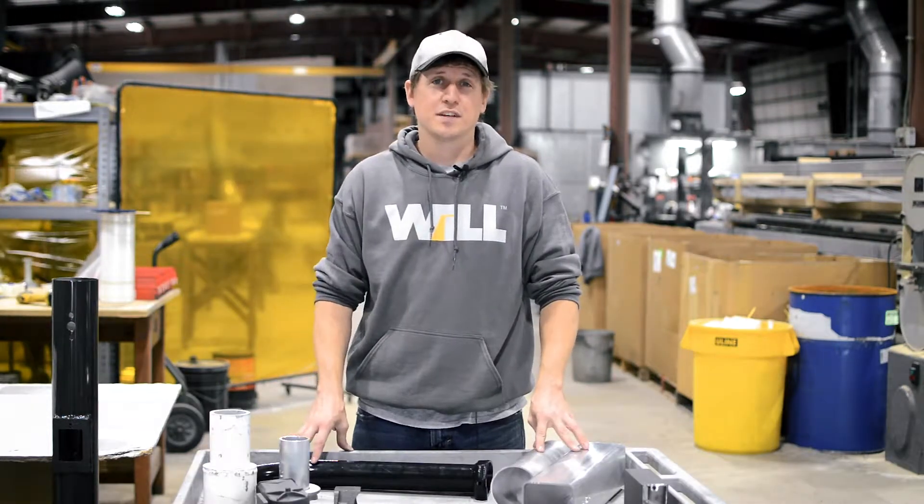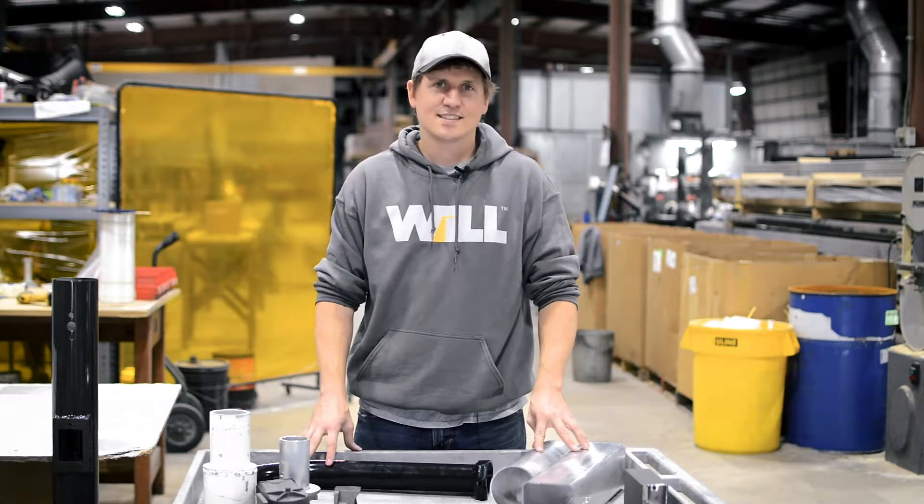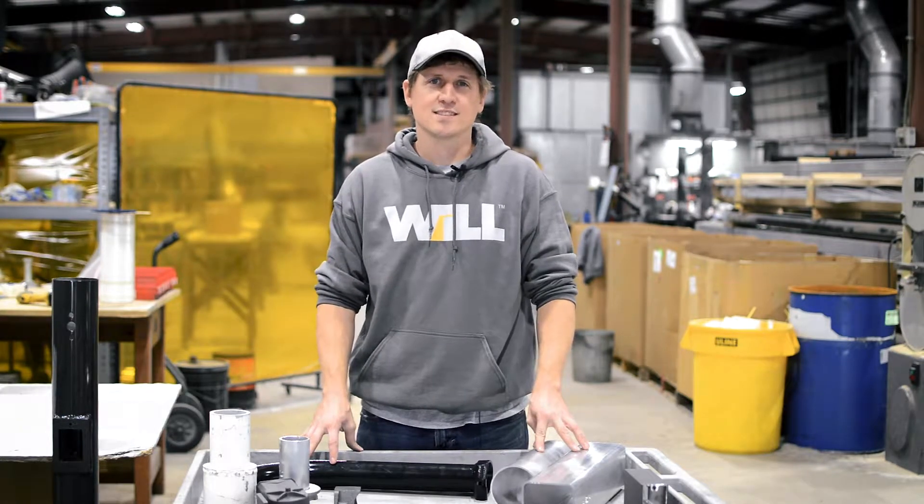So those are the main types of fixture mounting applications. Stay tuned for more videos from Wisconsin Lightning Lab.